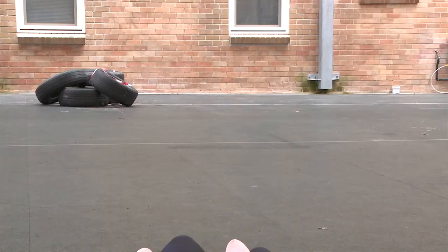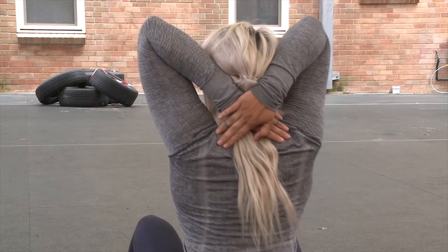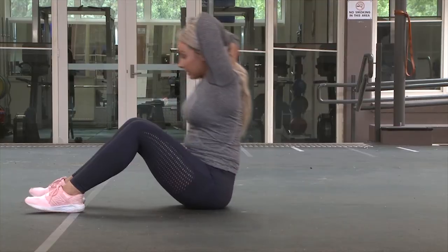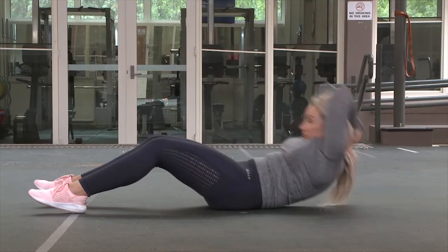Stage 5. Start with arms crossed behind your head, with arms resting on the back of opposite shoulders. Sit up in a controlled manner until your chest reaches your thighs.